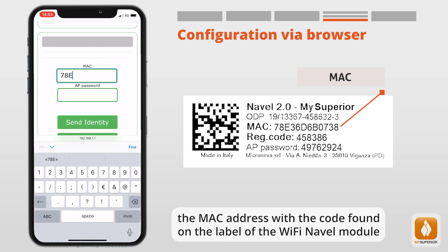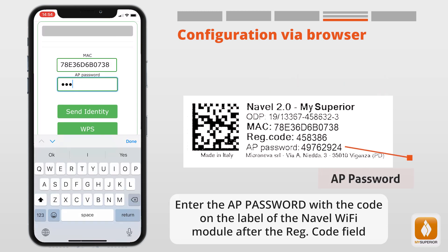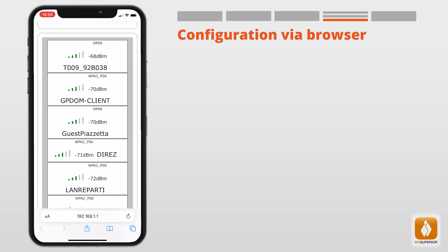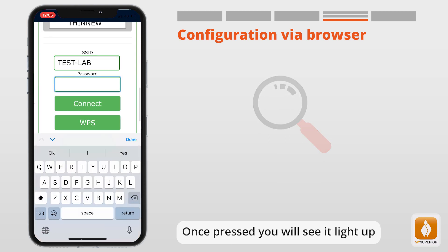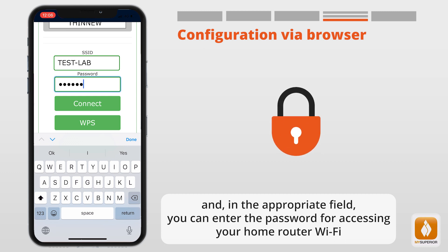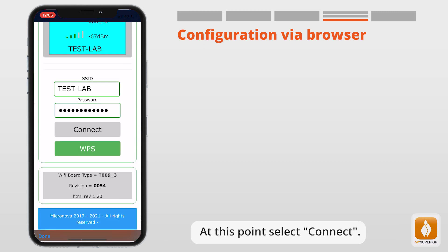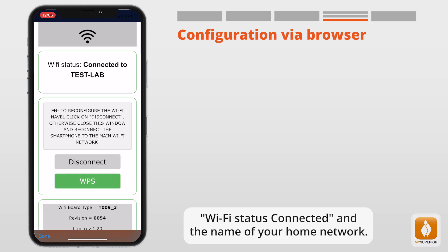Enter the MAC address with the code found on the label of the Naval Wi-Fi module — the zeros in the code are always numbers, not letters. Enter the AP password with the code on the label of the Naval Wi-Fi module after the Reg Code field. Finally, click Send Identity. On the next screen, select your Wi-Fi network. Once selected, you will see it highlighted, and in the appropriate field, enter the password for accessing your home router Wi-Fi. Then select Connect. If the configuration was successful, you will see the screen showing Wi-Fi Status: Connected and the name of your home network.